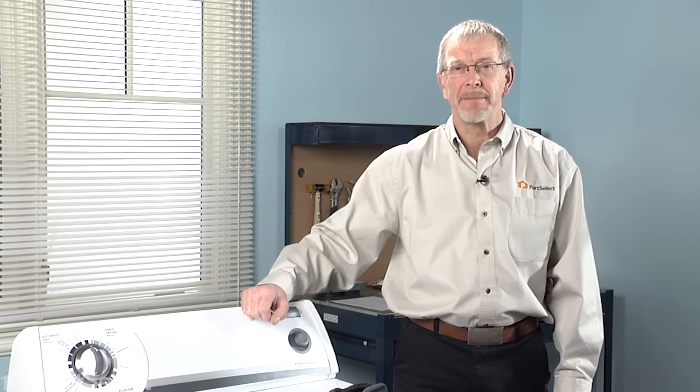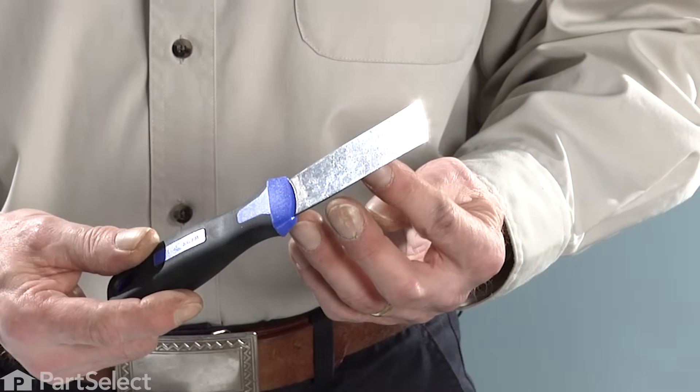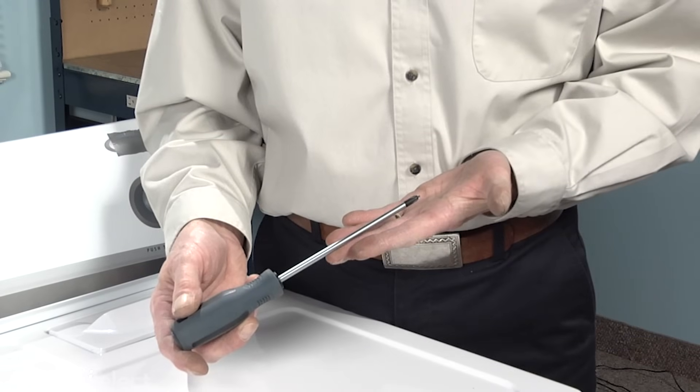Hi, it's Steve from PartSelect. I've decided to change the drum rollers on your dryer. It's a pretty easy job. All we're going to need is a putty knife, a Phillips screwdriver, and a 5/16ths nut driver. Let me show you how easy it is.